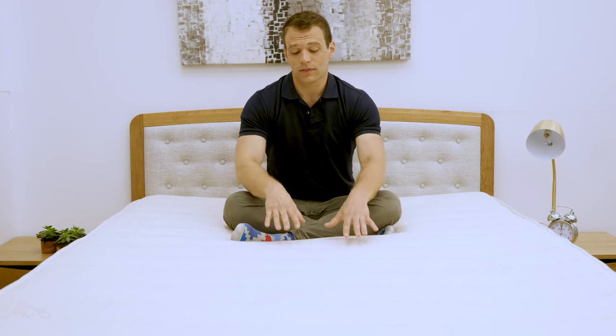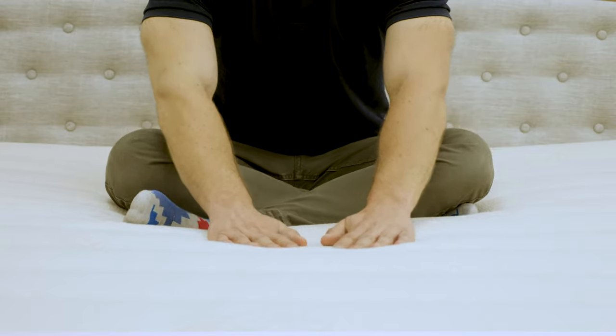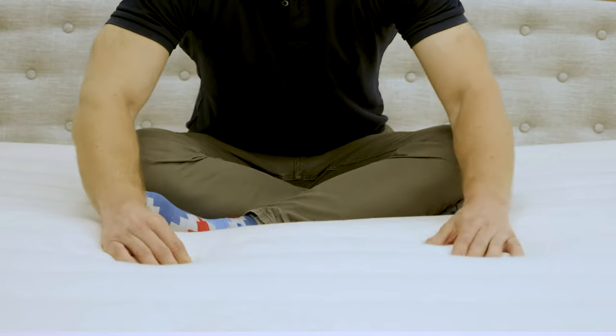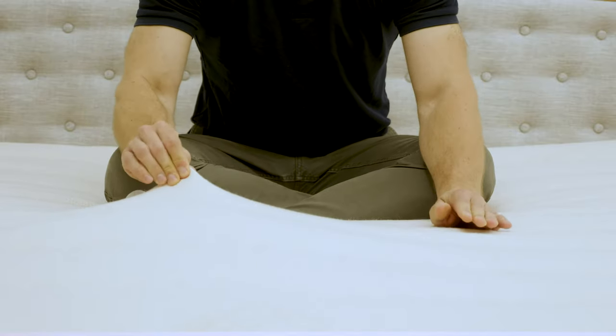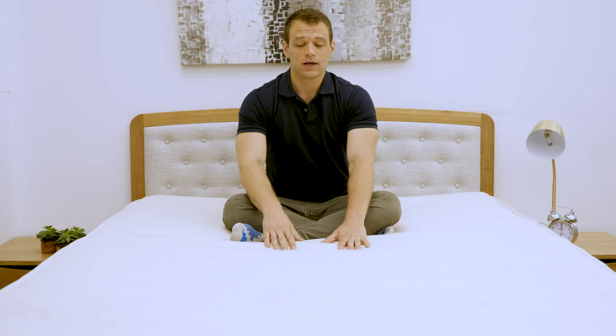I'm going to start out the review talking about the construction of the mattress. I'll begin with the cover, which is an organic cotton. It's really soft, giving it a cozy feeling. The cover is quilted with some wool, which is going to provide some immediate softness for pressure relief.